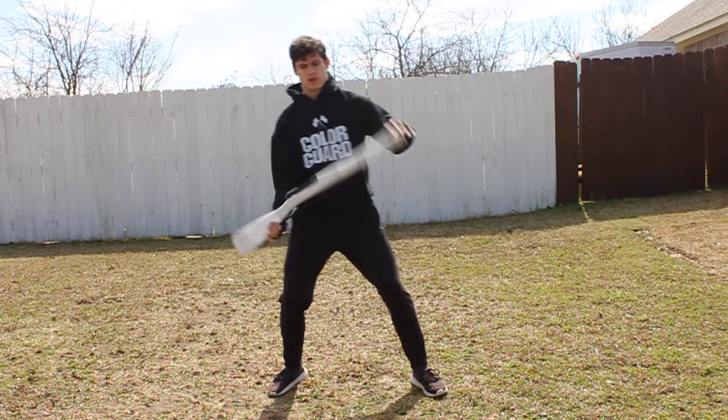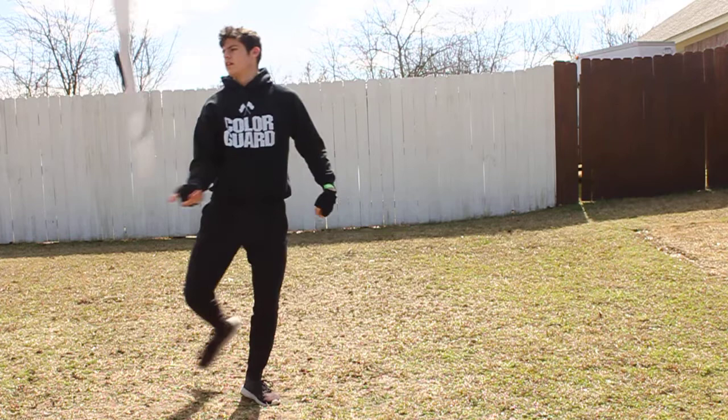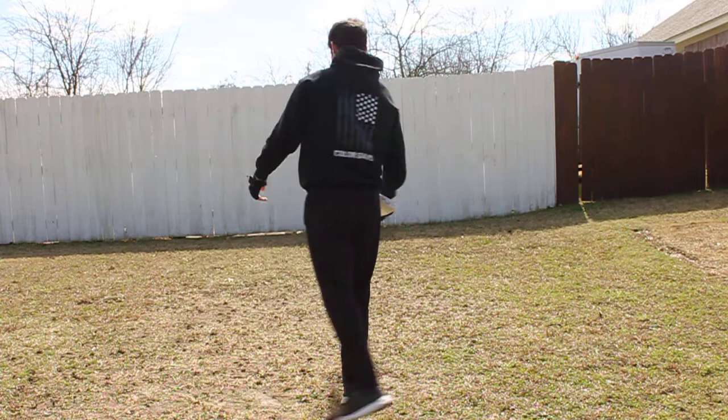Then you flick it up, pull into cradle, go up, down, flick, up. Then you bring it across, throw it down.